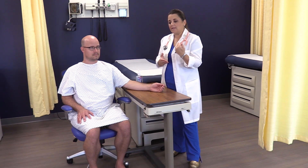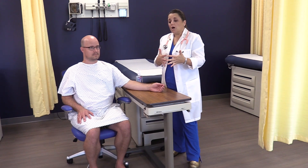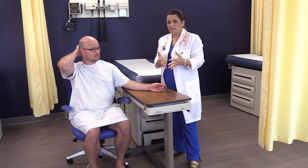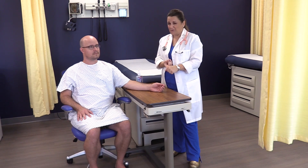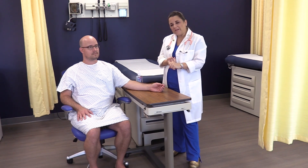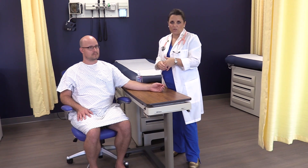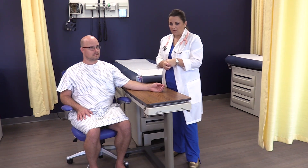Some places teach counting for 15 seconds and multiplying by four. Two issues with that: first, multiplying by four is much harder than multiplying by two, so make it easy on yourself. Second, in only 15 seconds you might miss an irregularity. Thirty seconds gives you a good-quality number to ensure you're reporting an accurate heart rate.